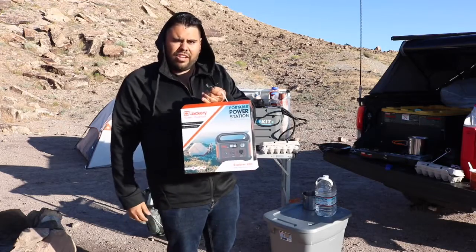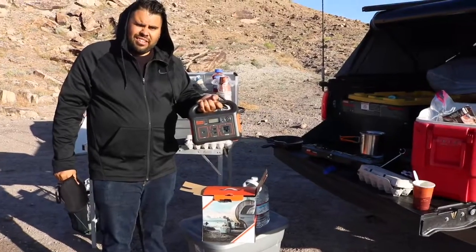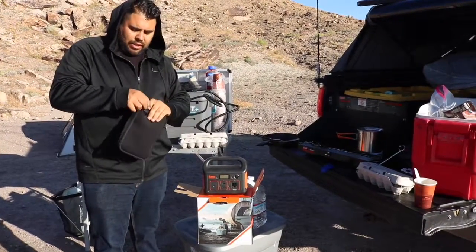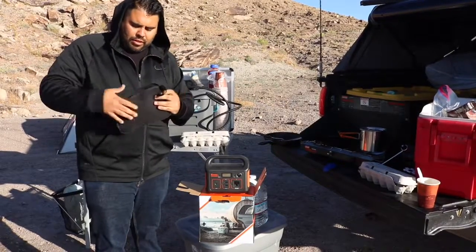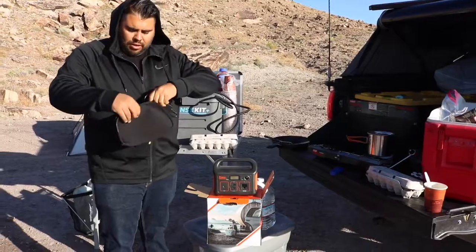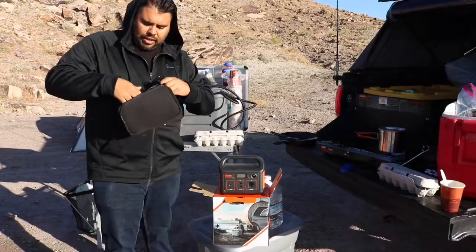So let me open it up and kind of show you what it does. It's nice and small and compact. It also comes with a little carrying case here. Inside you've got your wall charger and also a cigarette lighter charger. It's kind of nice it's all in a little case.